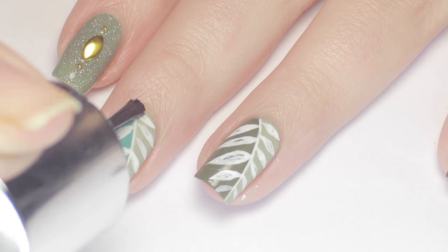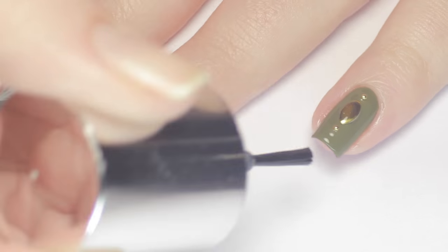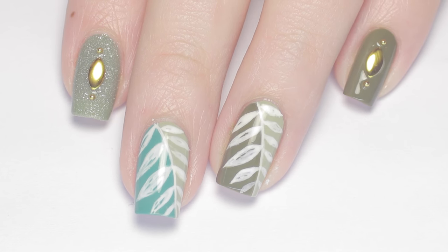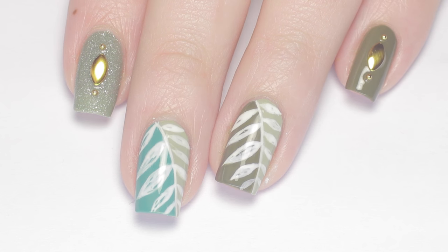After that, I finished with one more layer of top coat on all the nails and that's it! If you enjoyed this tutorial, let me know by leaving me a thumbs up, and if you decide to recreate this look, make sure to tag me — I'd love to see it!